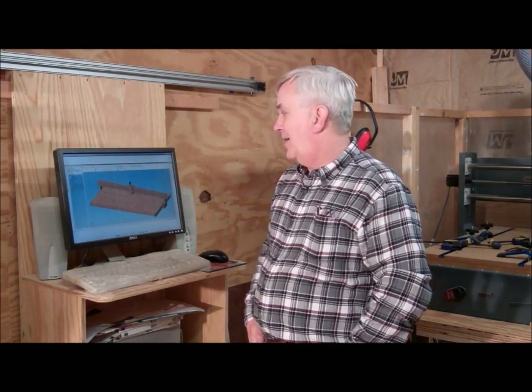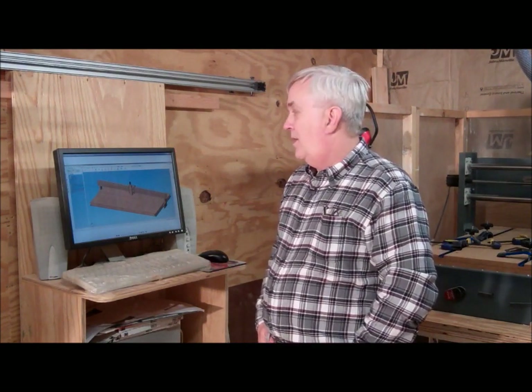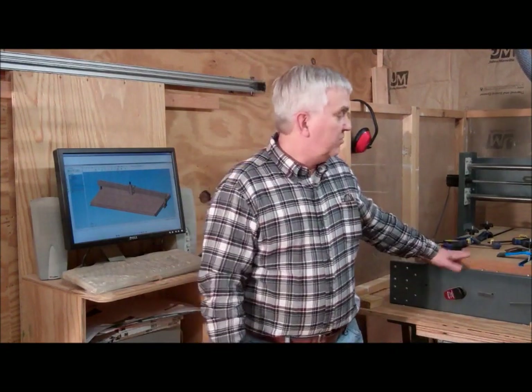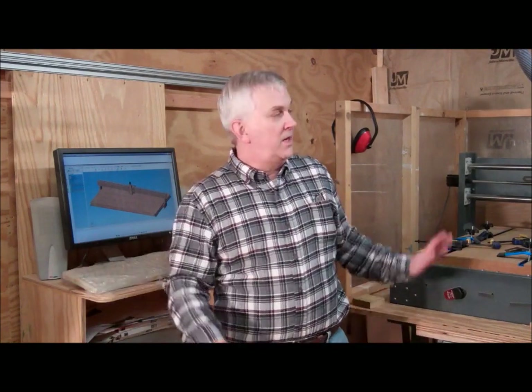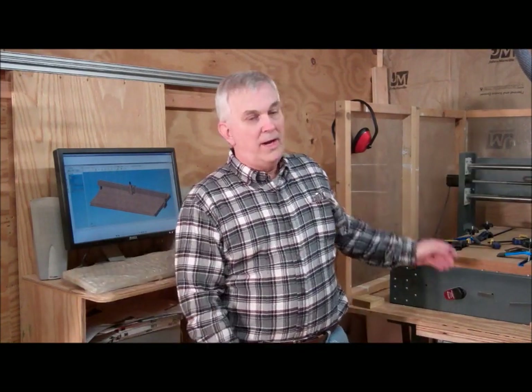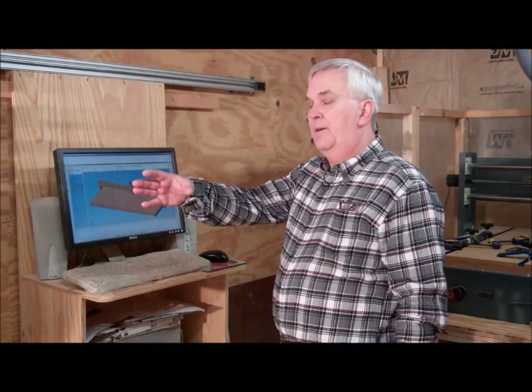I've got a lot of it done, still got a few little things here and there to do. I've already got some parts and hardware ordered. One of the things I need to make sure I do is when I get ready to start assembling this thing, this one's going to have to go — I just don't have room. The new one is going to either sit across this way or probably go in this corner right here along this way.